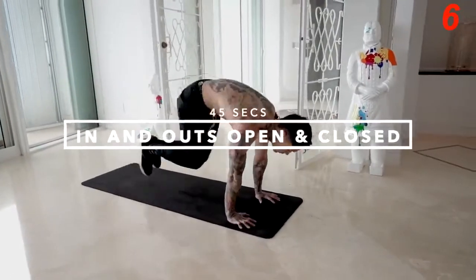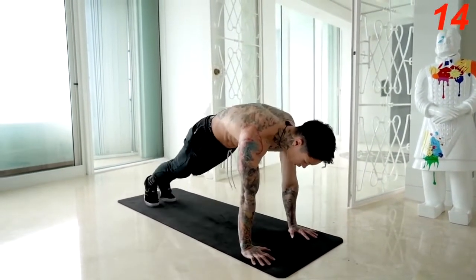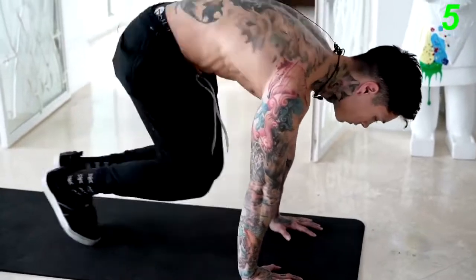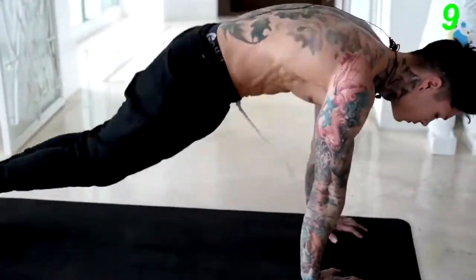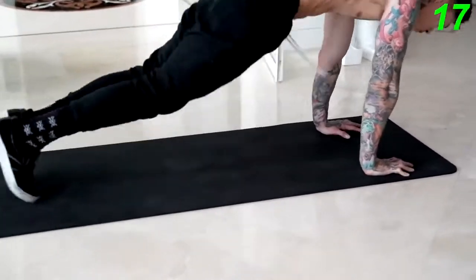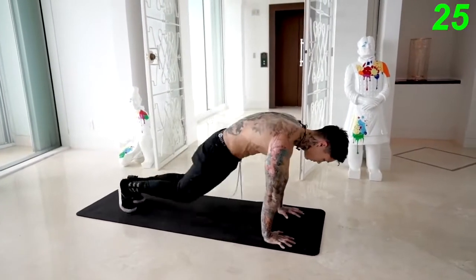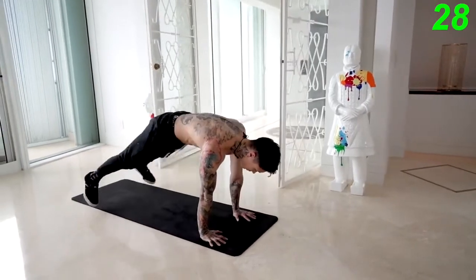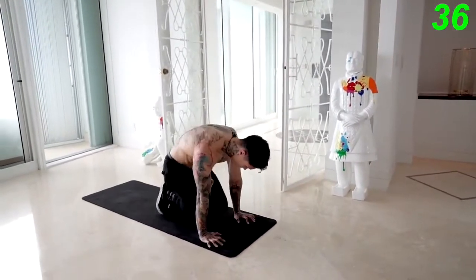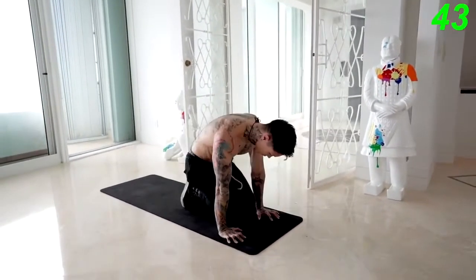Next exercise we're gonna get into: the in and outs, open and closed. We're gonna switch over, back into a push-up position. We're gonna jump in — all the way in, all the way out, legs open, legs closed. Set your own pace. Almost there, keep it going. Keep your core tight. Five, four, three, two, one.